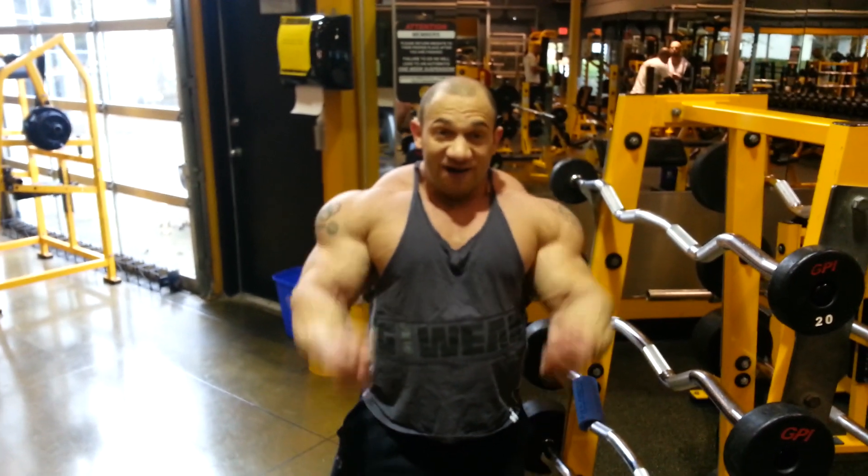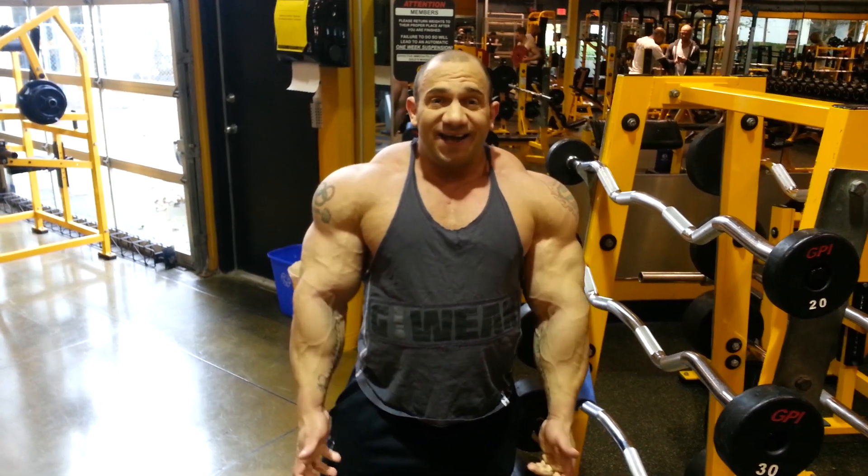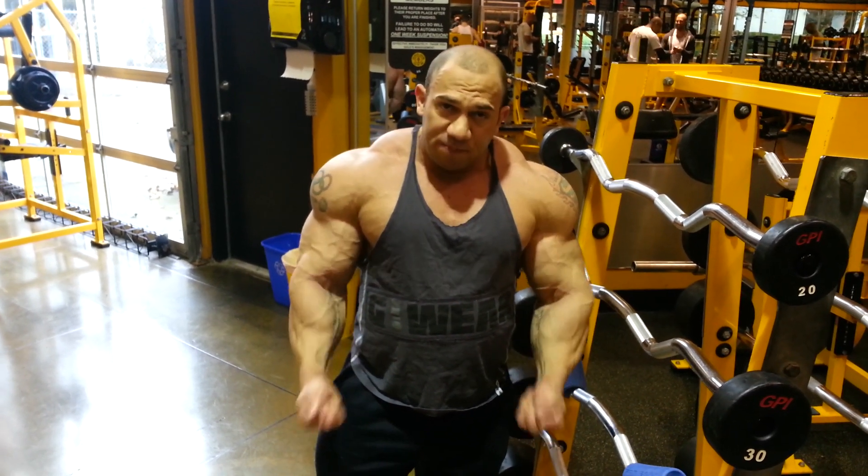We're going to do the first eight reps full range of motion. The next eight reps, half range of motion. The last eight reps, just the bottom part of the motion.